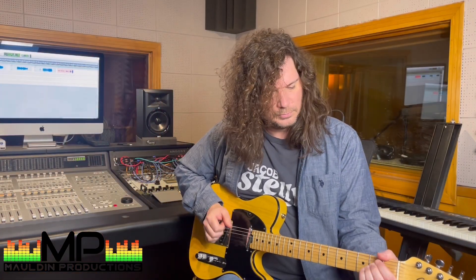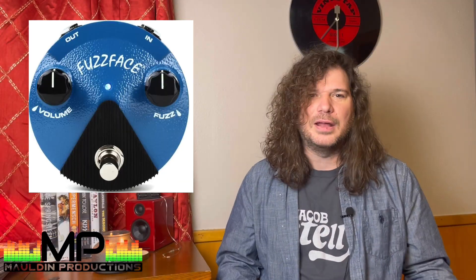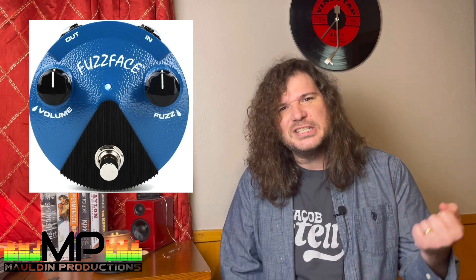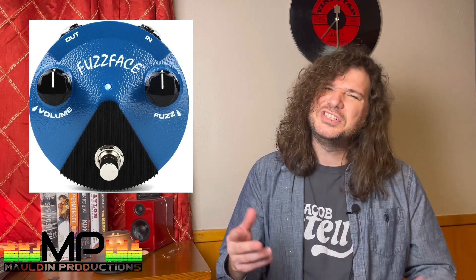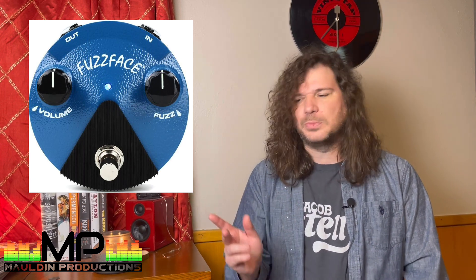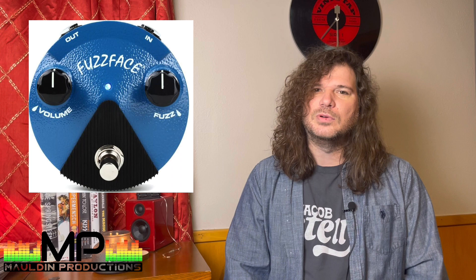That leads us to the new pedal — the Electro-Harmonix Fuzz Face Mini. The Fuzz Face is an iconic pedal. Everybody needs to have fuzz on their pedal board, right? Sometimes you just need that sound, and it's a really cool one. It's historic — Jimi Hendrix and countless other people have used it. There are plenty of fuzz pedals out there, but that's a pretty classic one to have on your pedal board.